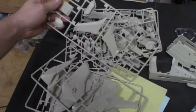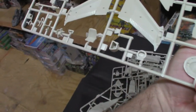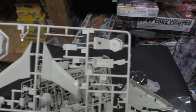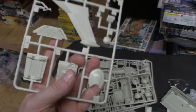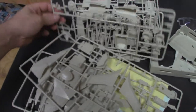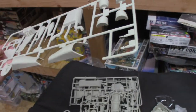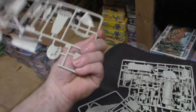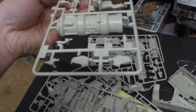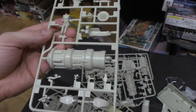Basically the same thing mirrored. There's a little bit of flash on the seat, but no big deal — that's what hobby knives are for. There's the control panel, pretty darn slick, and the engine sprue, which is the same sprue on the other side as well.